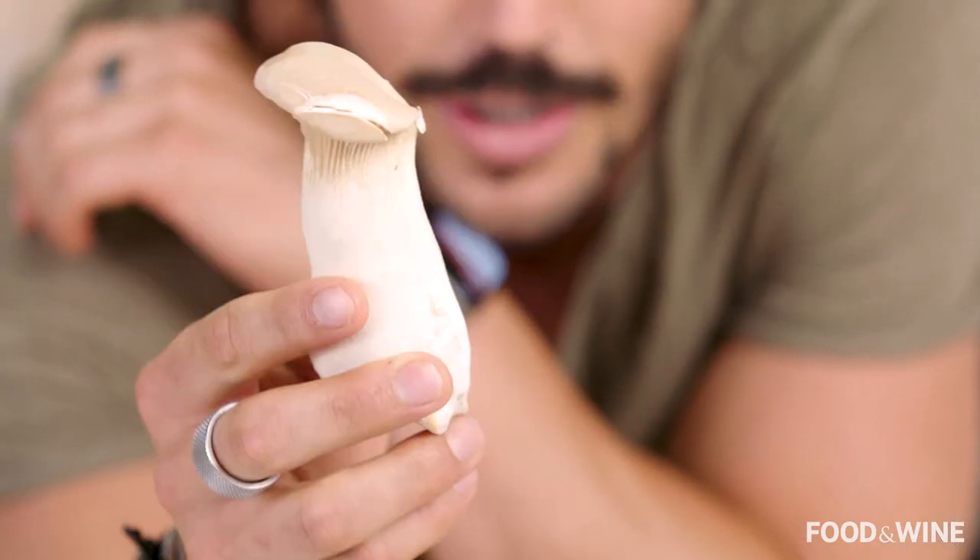Is that not the Chris Hemsworth of mushrooms? Look how pretty, big, strong and mighty it is. So let's get into it.